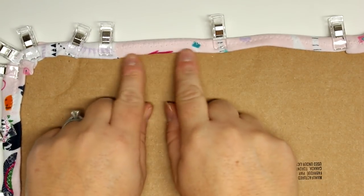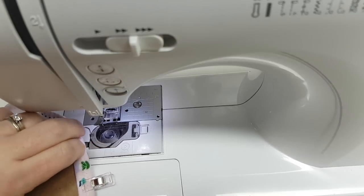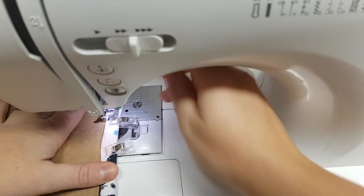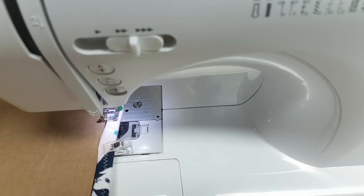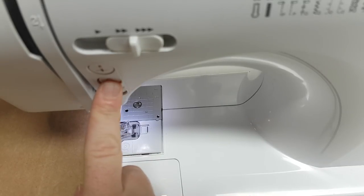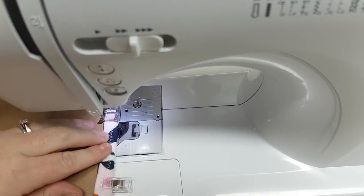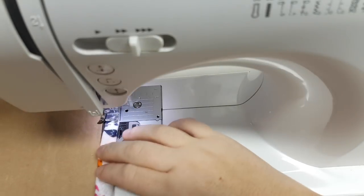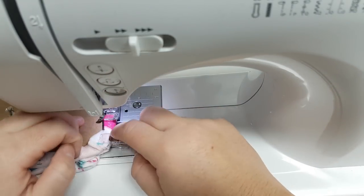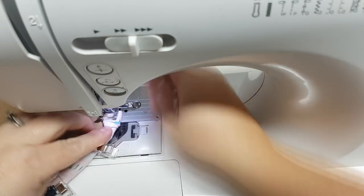If you've never sewn paper or cardboard in your machine, this will be a first - but it's totally okay. I would recommend sewing with a larger stitch length - I went up to 3 or even 3.5 - because you don't want stitches too close together or you'll be perforating the cardboard and it'll just break off. Give it a good long stitch length and you should be fine. Sew all the way around and leave about a 5 to 7 inch gap where you're going to stuff your pillow.